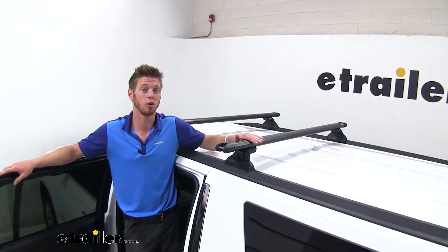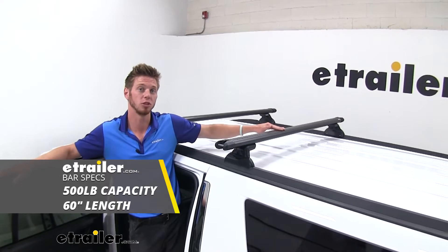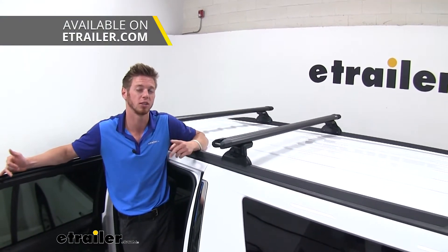These aluminum bars are going to have a 500 pound weight capacity, and these are the 60 inch version that we have. We have longer and shorter ones available, so pick whatever one is going to fit you best.